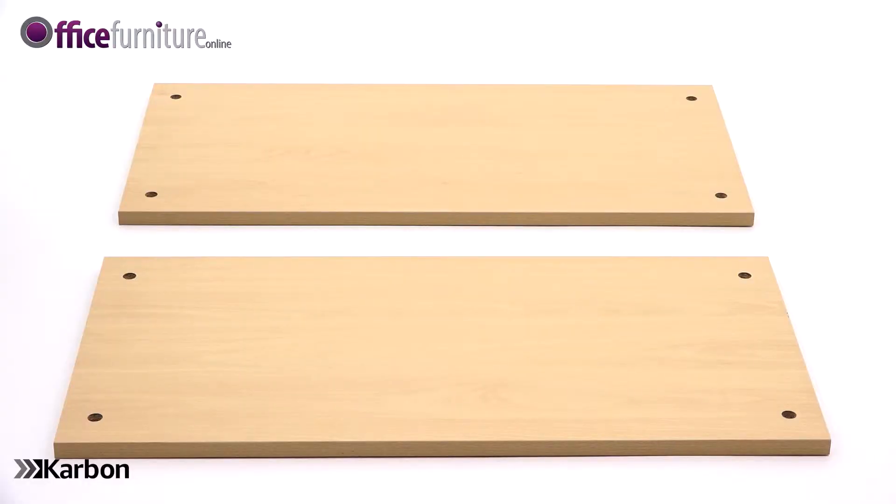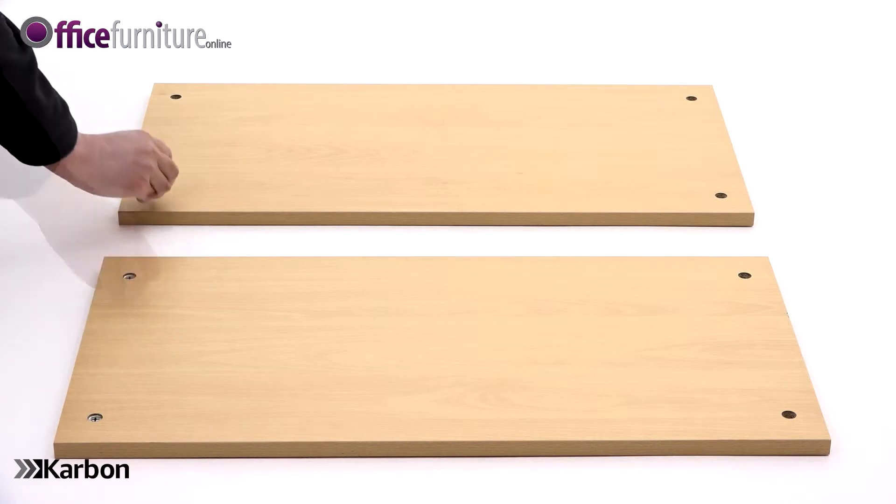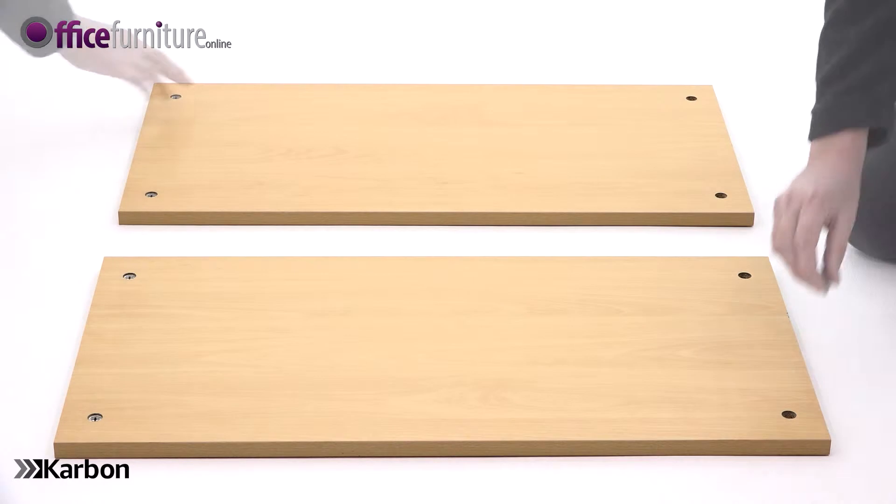Take two fixed shelves and insert four cams in each, in the holes in the underside. Again, make sure that the arrow on the cam is pointing towards the outer edge of the panel.